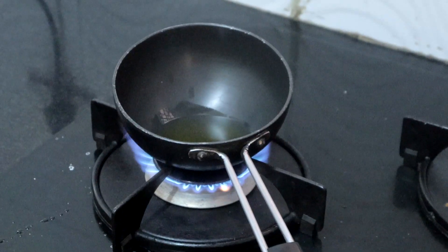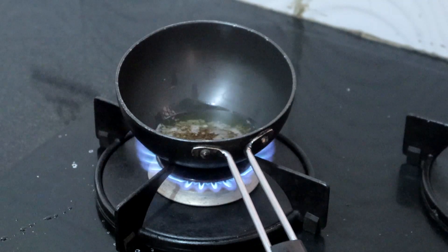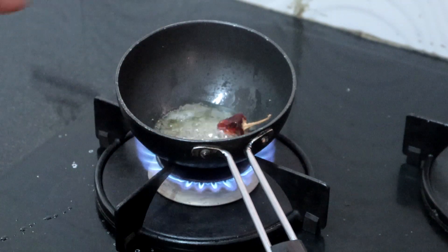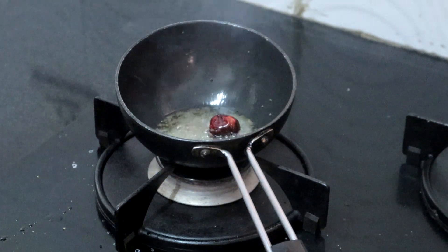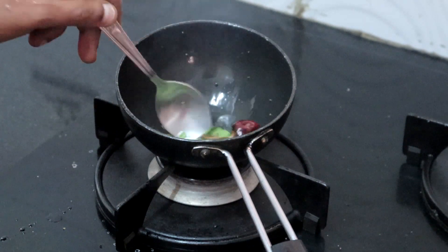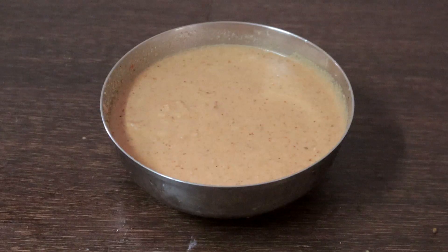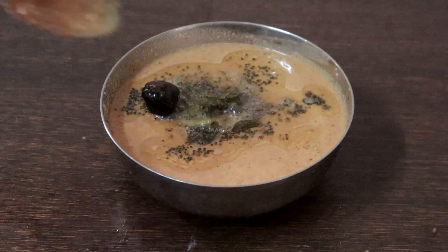Heat 2 teaspoons of sesame seed oil. Once the oil is hot, add 1 teaspoon mustard seeds, 1 teaspoon of urad dal, and 1 red chilli. Once the dal has changed color, turn off the heat and add curry leaves. Sauté until crisp — this will add a nice flavor to the chutney. Add the seasoning to the chutney. Peanut chutney with onion and tomato is ready!